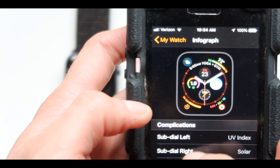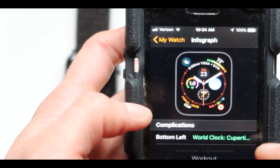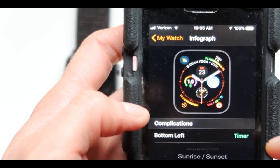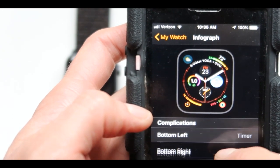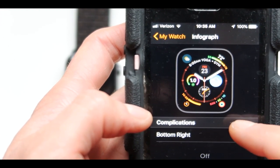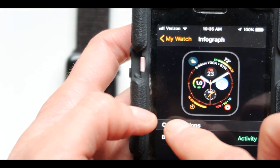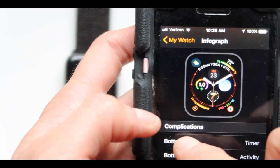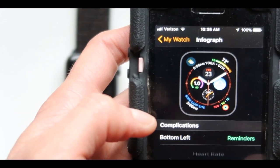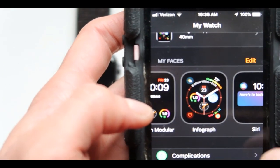Going back to the bottom dial, we have different choices here and we can choose the one we want. The timer looks like the best one for this. Go back to complications for the bottom right - this one is the activity monitor. I like the activity monitor but I don't like the timer, so I can change it off. Activity for this one. And now bottom left, which is the timer - I wonder about the heart rate monitor for that one. So the infograph customization was actually done.